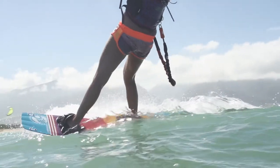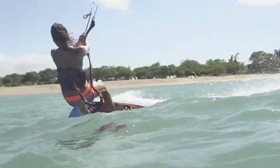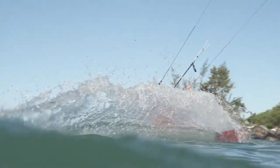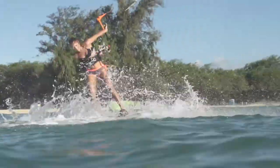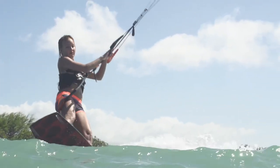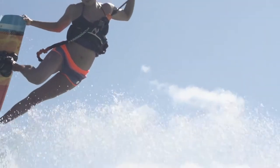The 2016 EXO is our women's specific board. What makes this board so great for women is they still take all the performance attributes that you're gonna find in a board like the Excalibur or like the Ace, but they make some adjustments to the board to make it specific for women's riding styles and women's physique.